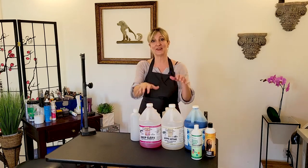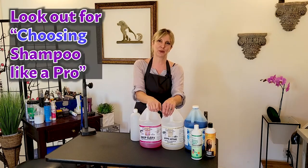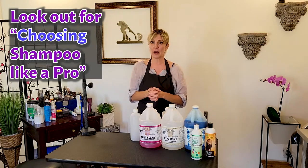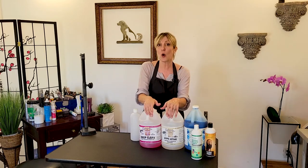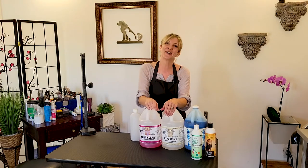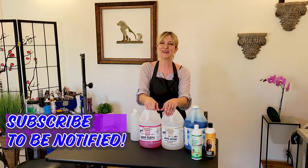Even though this discussion is on using shampoo like a pro, we are going to be releasing a discussion on choosing shampoo like a pro — that merits its own discussion, there's a lot to talk about, so make sure you stay tuned for that. For all of you who have subscribed, thank you so much. For any of you watching who want to be notified when our choosing shampoo like a pro comes out, make sure you subscribe and click that bell icon.